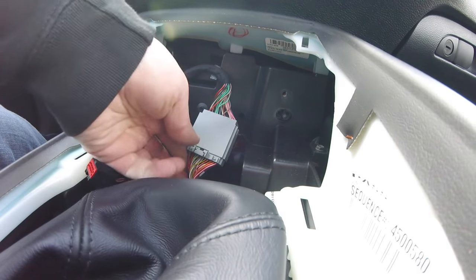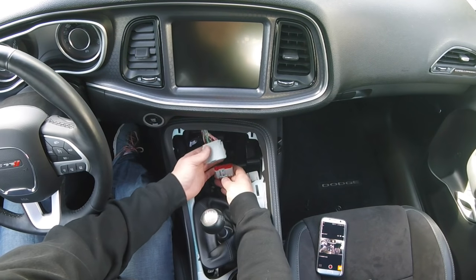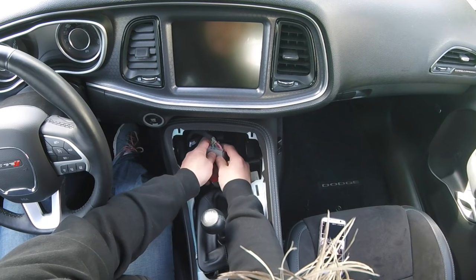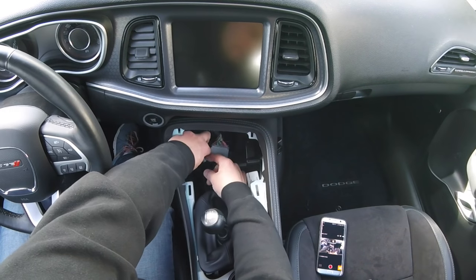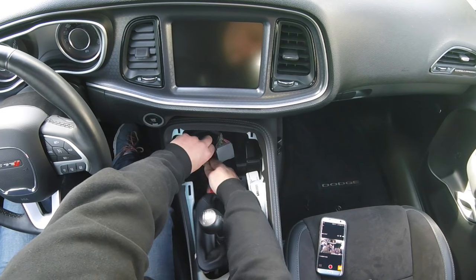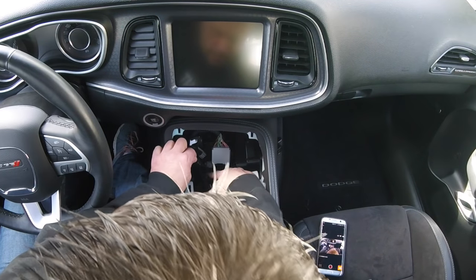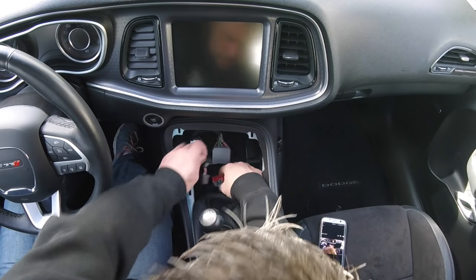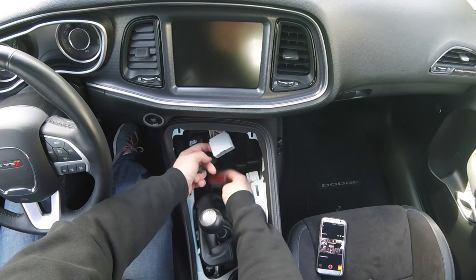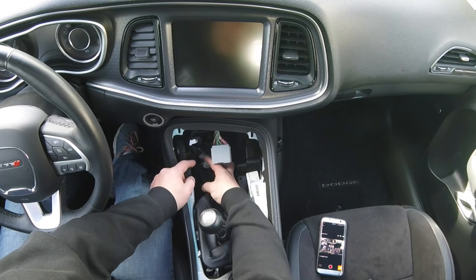We've got two connectors here - the USB, squeeze the connector and pull it down, and this bigger one. Start with the bigger one since you can get good leverage - just squeeze this little thumb tab and pop it. Also this one here has a little tab on the bottom - pull it and separate it. Everything else is inside: the connector for the control panel, the connector that connects the entire thing to the car, and the USB for the stuff inside the center console.